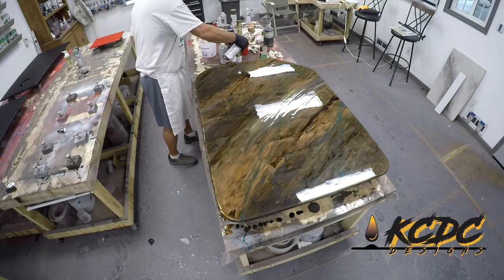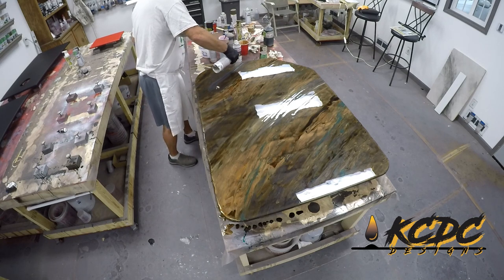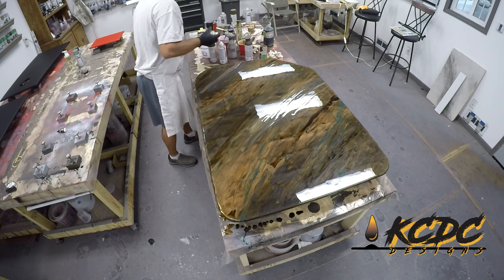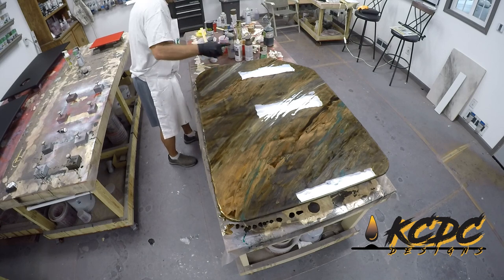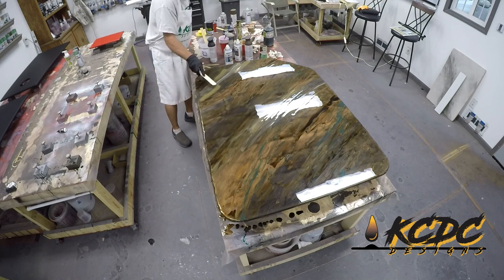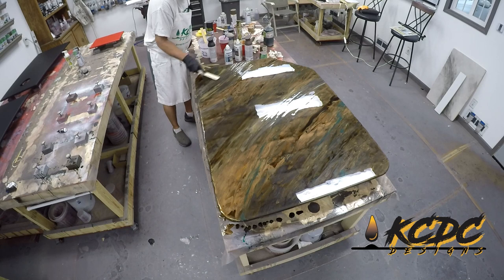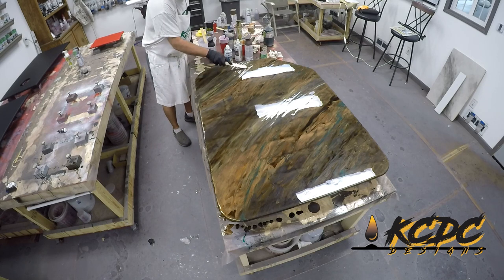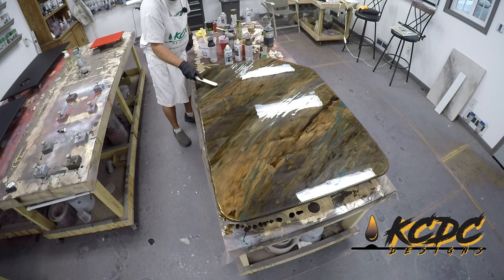At this point I could easily walk away — the whole piece really looks cool — but I can't walk away. I use all Rust-Oleum spray paints; we've found that they work the best. I have Champagne Bronze, Hammered Black, Antique Brass, and Hammered Brown. I'm just spraying those down onto the surface and then using my stir stick to kind of push those into the resin, and then I'm just going to leave those alone and let them develop.